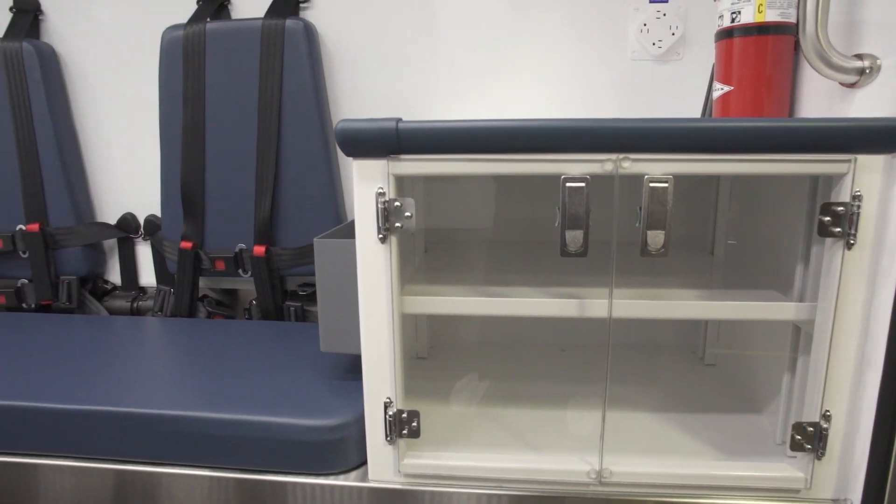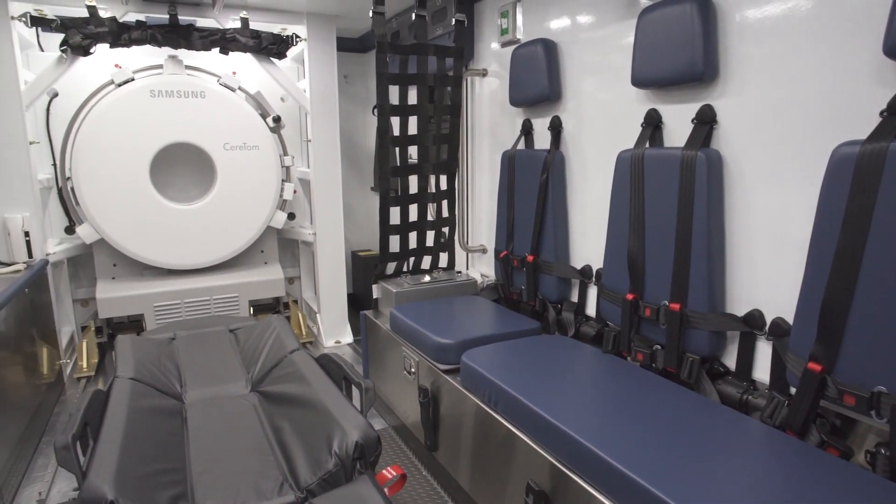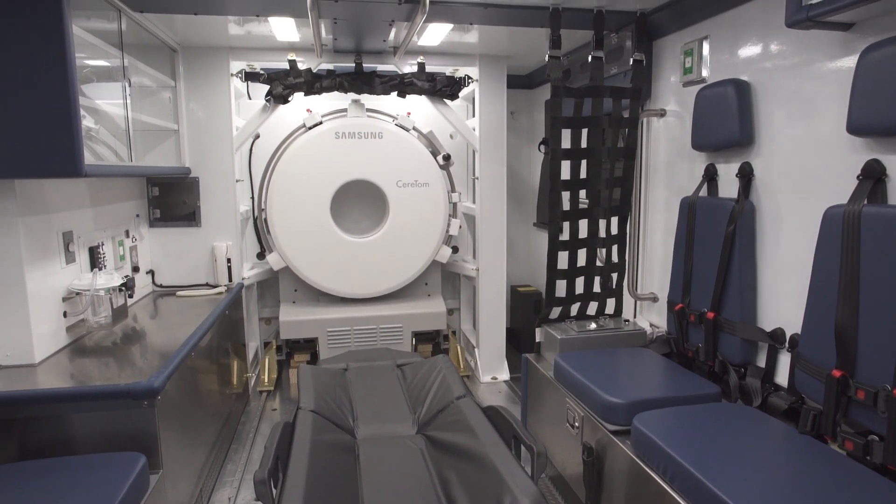The standard also requires an equivalent of 26 g-force in the side-to-side or lateral direction. Looking at those forces, we realized what a big challenge that is for an almost thousand-pound piece of equipment. If the mobile stroke unit is in an accident with forces that high, the scanner, which is designed for hospital use, may not stand up to the forces being exerted on it.